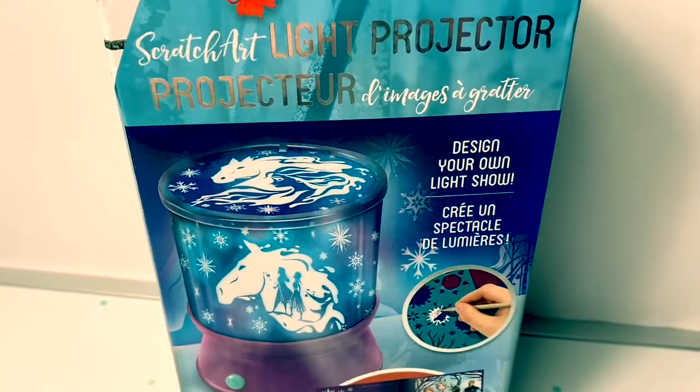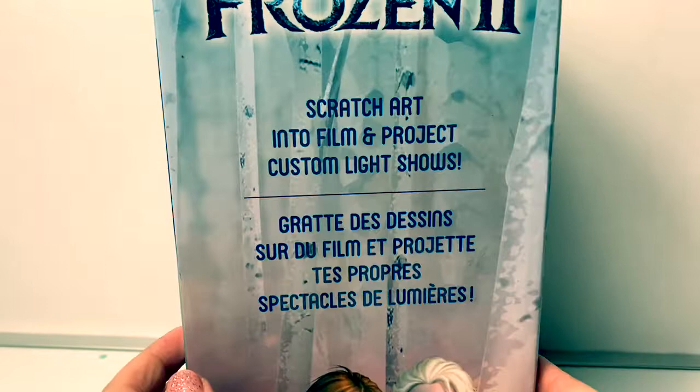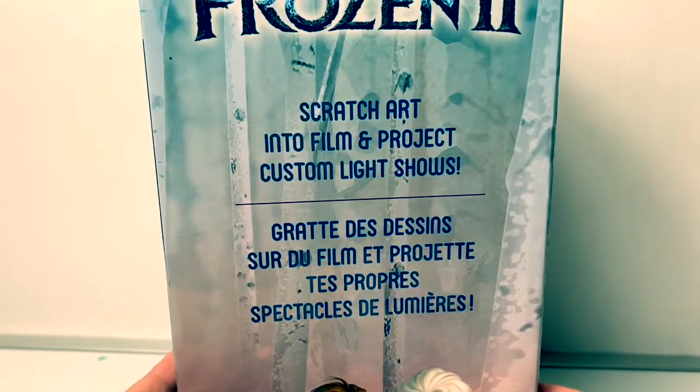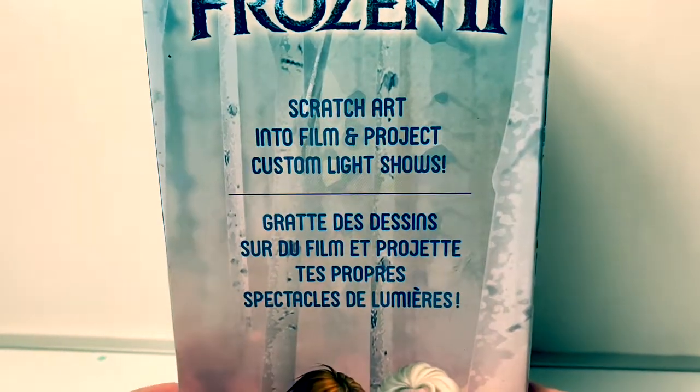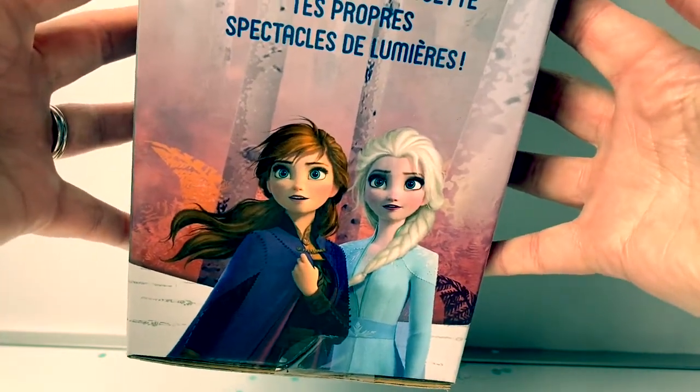With this light projector you design your own light show. Scratch art into film and project custom light shows. Here's a beautiful picture of Princess Anna and Queen Elsa.